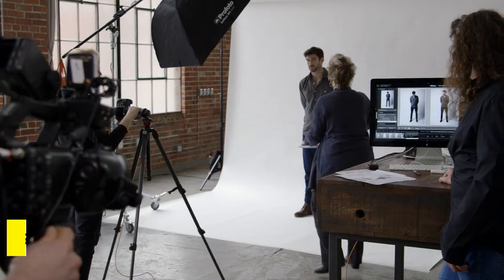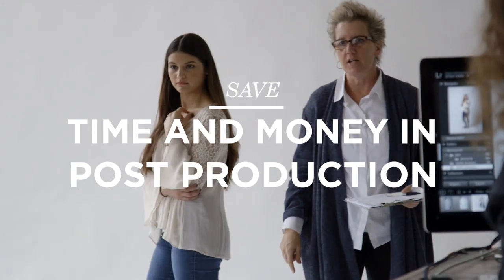Hi, I'm Lisa Carney. I'm a retoucher, finisher, and compositor, and I'm here to give you a few tips on how to save some aggravation, some time, and some money when you're shooting.